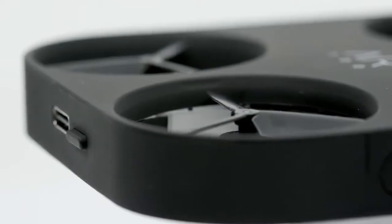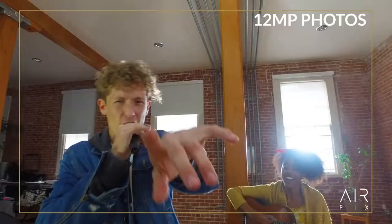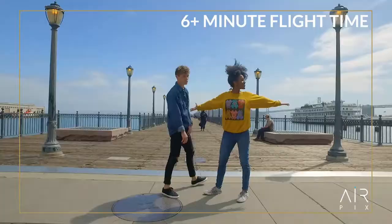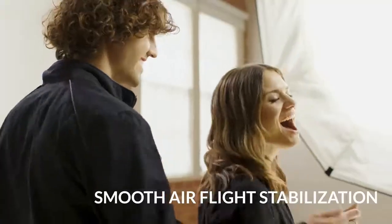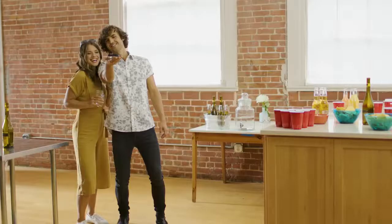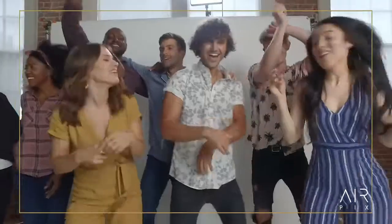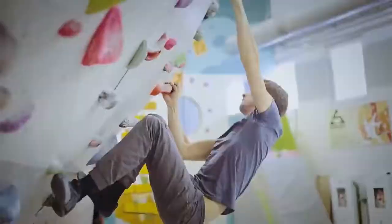You can even control it with gestures in the app, customize your pics, and post them instantly to your favorite social stream — or even live stream real-time adventures from the air. It's packed with features like Italian design, 12-megapixel photos, HD video, 60-foot range, six-plus minutes of flight time, and smooth air flight stabilization. Welcome to the future of personal photography — choose the better way to selfie with AirPix, the world's smallest, easiest, and coolest aerial camera ever made.